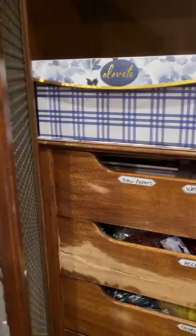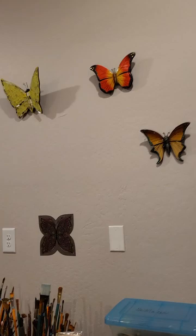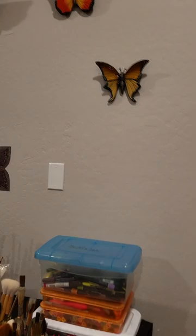In the drawers, here's my tools to make jewelry. Here's ribbons that I use. Dried flowers. Here's my boxes — I spray paint them and then I decorate them. And here's all my accents, drawers of accents. I just got these new butterflies — aren't they beautiful? I just hung them up.